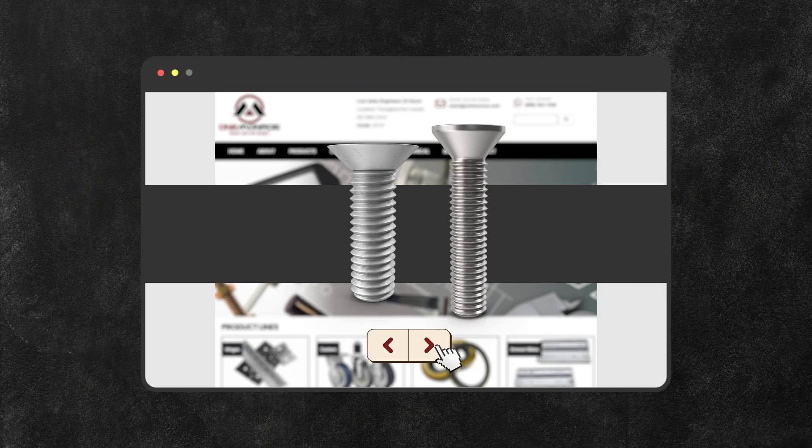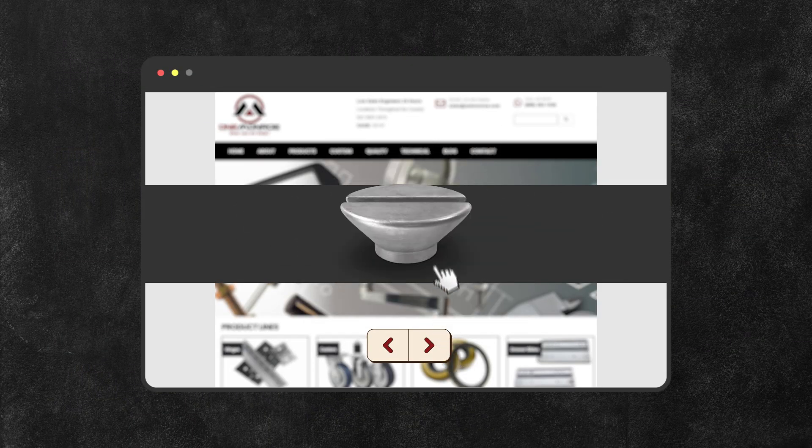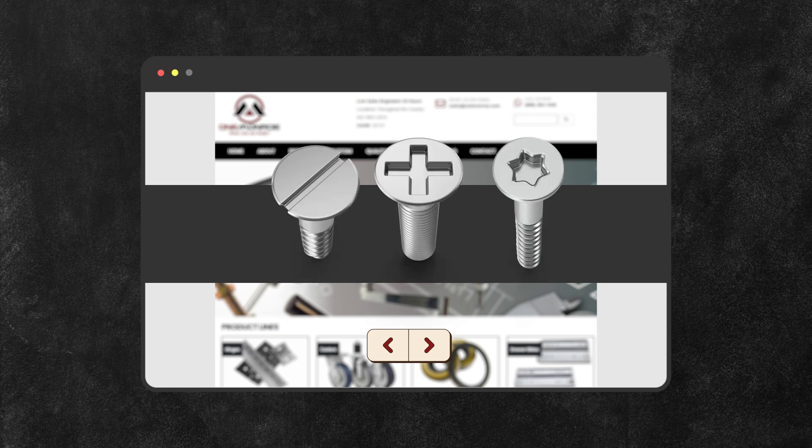Countersunk screws are available in various sizes, materials, and head types — such as slotted, Phillips, or Torx — to accommodate different applications and requirements.